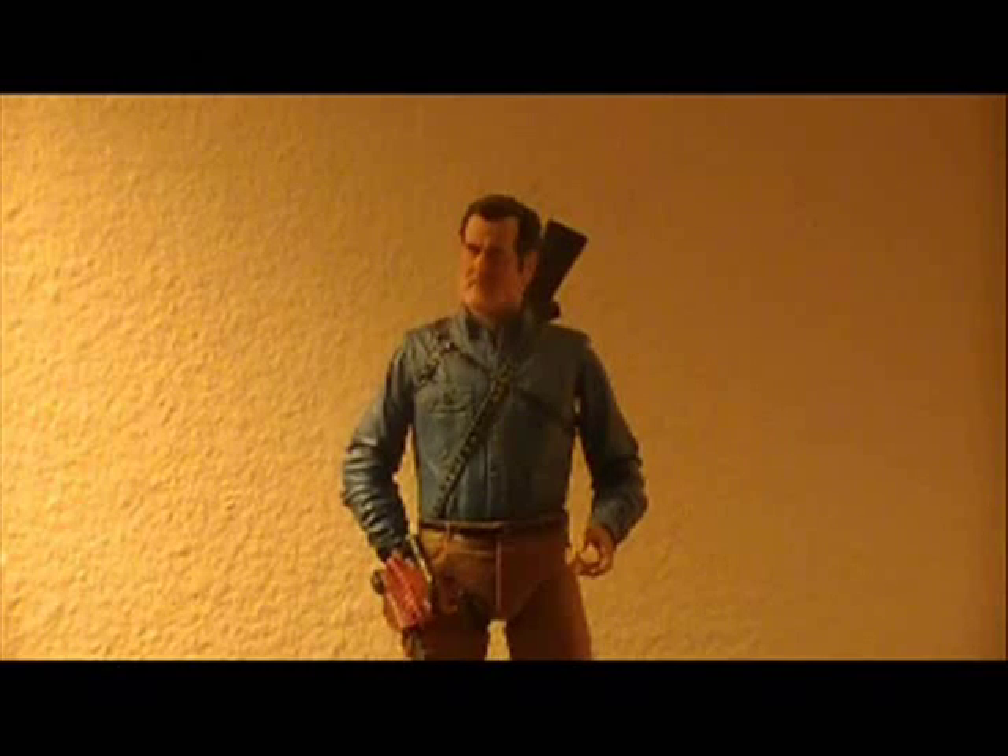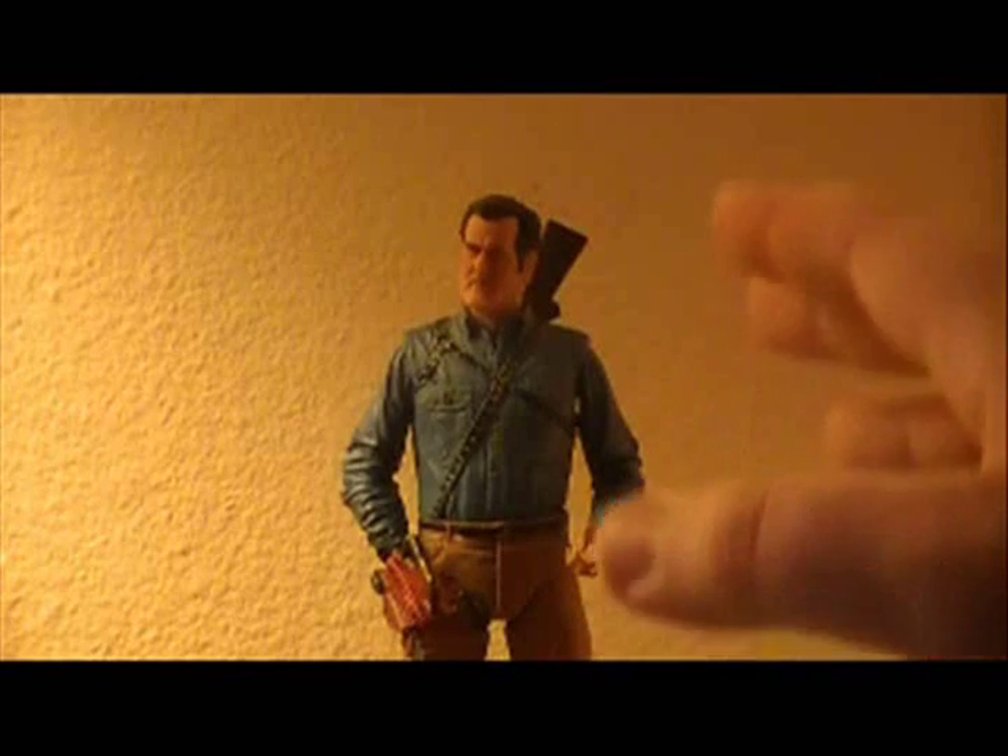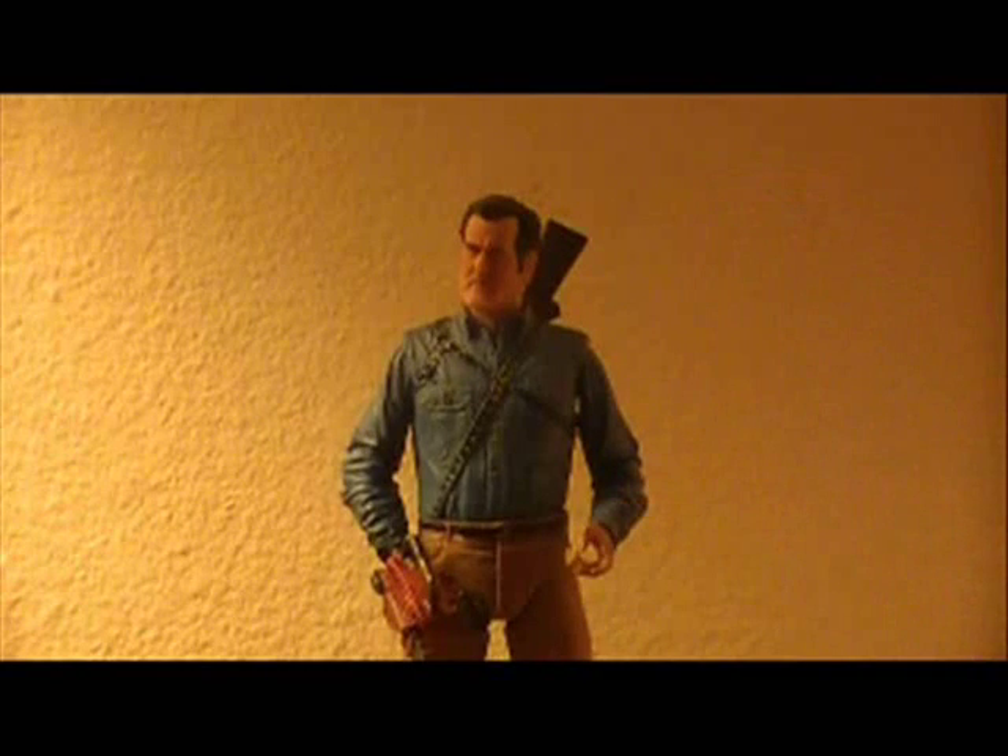So before we get on to the last accessory — Ash's swappable head — I wanted to talk about the shotgun hand. As I said before, it was fiddling around with this hand that caused the trigger to break off the boomstick. The plastic that makes up this hand is a bit stiff and you have to slightly fight it to put the shotgun in, so just be careful. That's my little PSA. Now let's get on to the last accessory, which is Ash's swappable head.